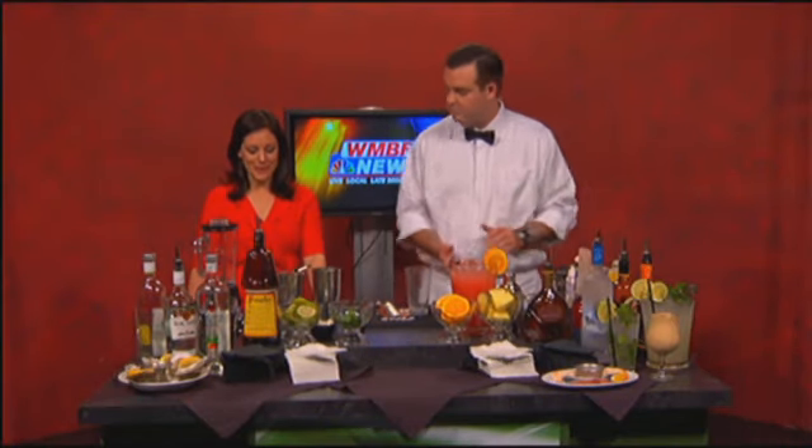Today on WMBF News at 4:30, Chef Jeff Kirk from New York Prime is joining us and he's mixing up some wonderful drinks. Thanks so much for being here. Thanks for having me.